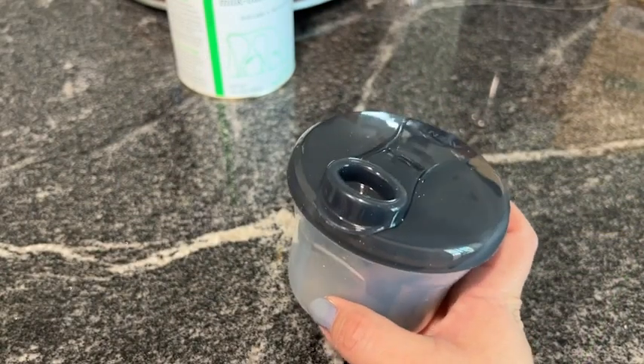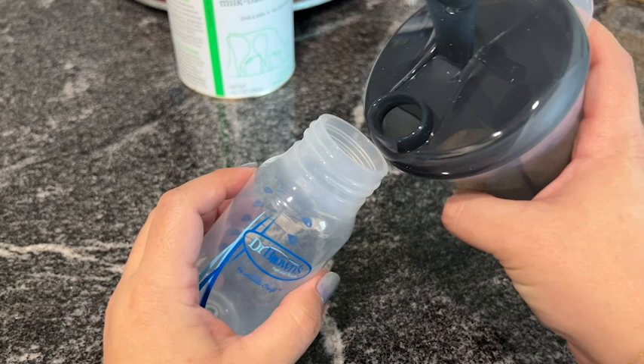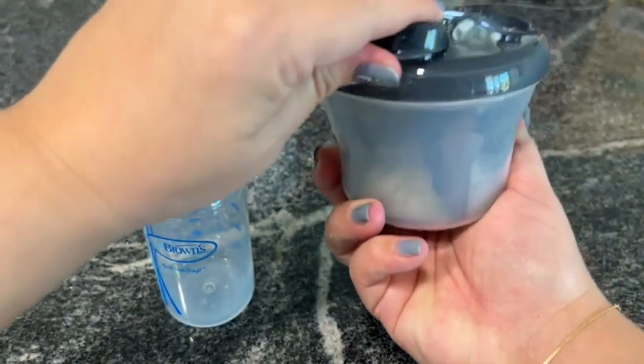When you're ready to make your bottle, you just open the lid right here and pour the contents right into the bottle. When you're going to make your second one, you just slide this over and do the same thing.